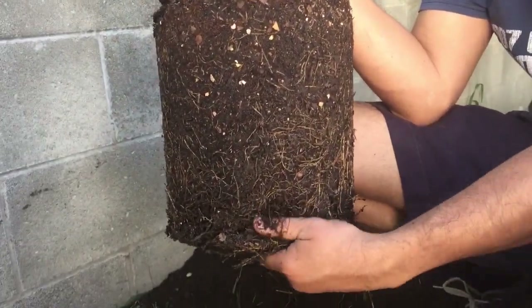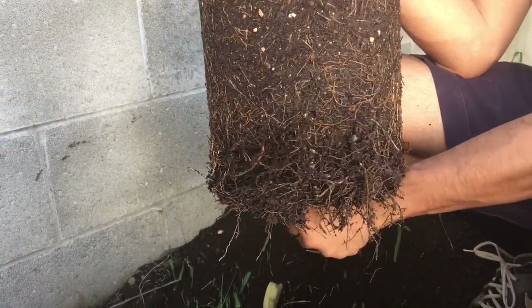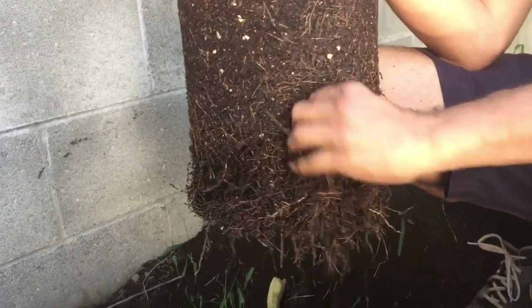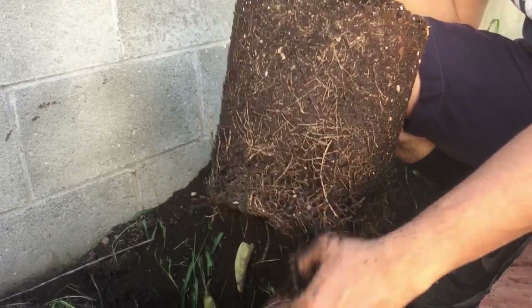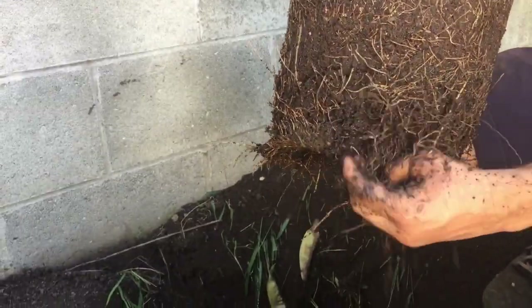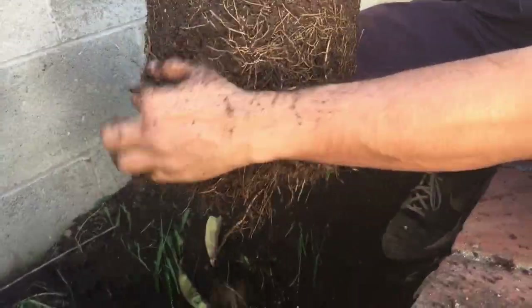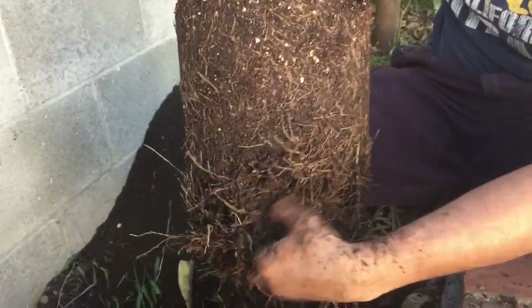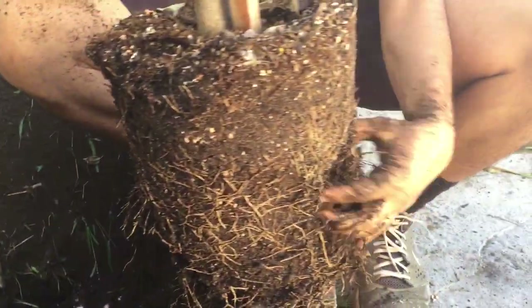What I'll do is loosen the roots — these have become pot-bound. You want to loosen the roots so they can easily spread into the soil of their new home. This doesn't hurt the tree at all. You want to do all sides of the tree too — just really loosen it up well. This will help the tree grow a lot faster because the roots will spread into the new soil a lot faster.